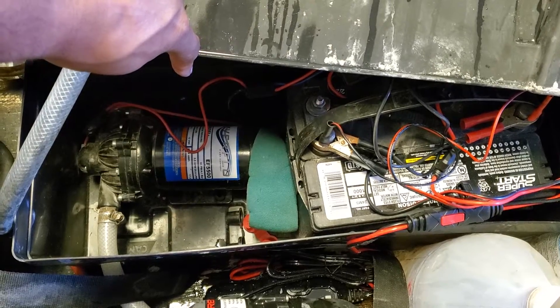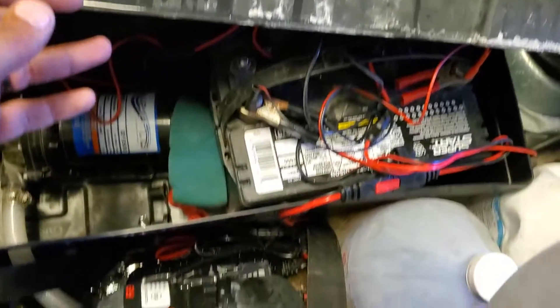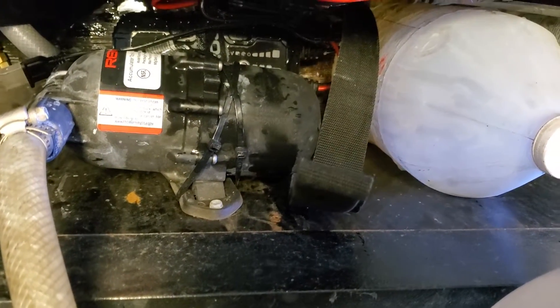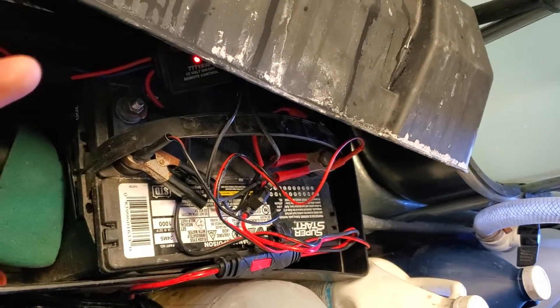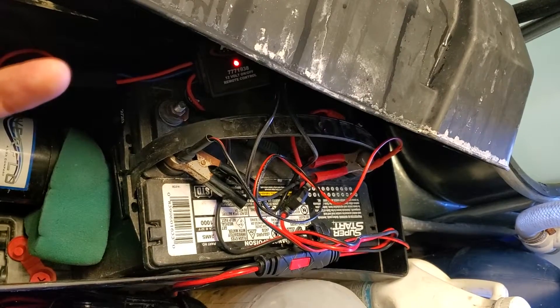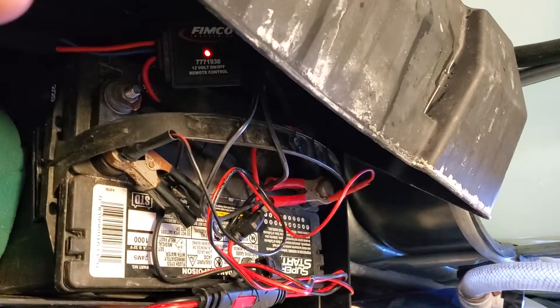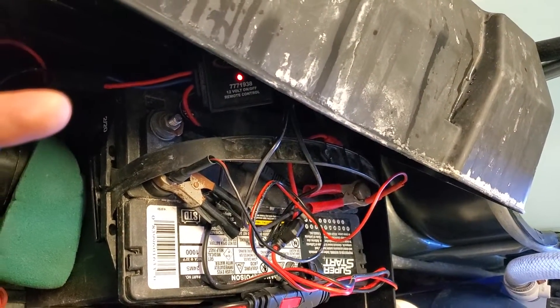I have a five-and-a-half gallon-per-minute Everflow pump, and I also have a waterproof battery charger down there that stays connected to my battery so I can easily charge it without opening and closing the box. I also have the Femco remote wireless system.